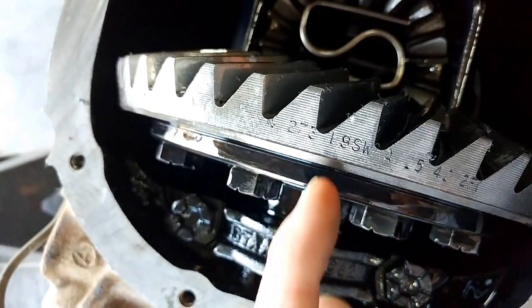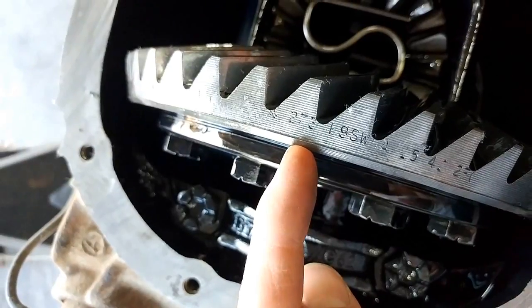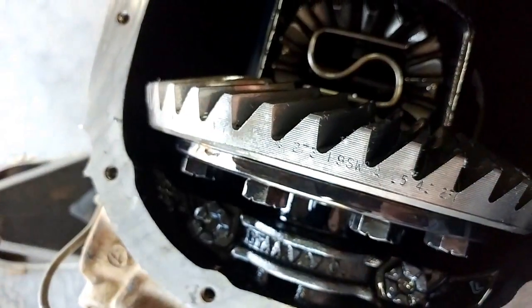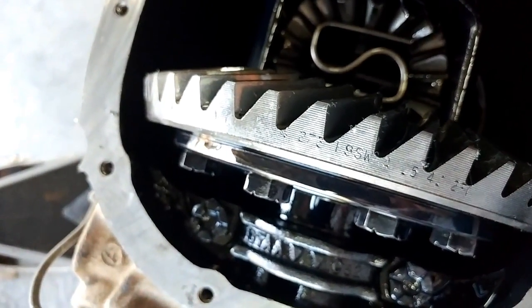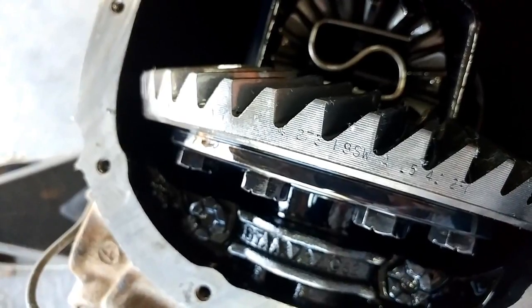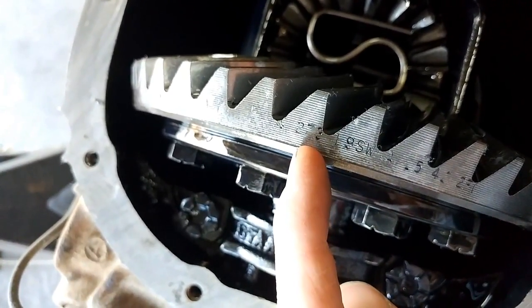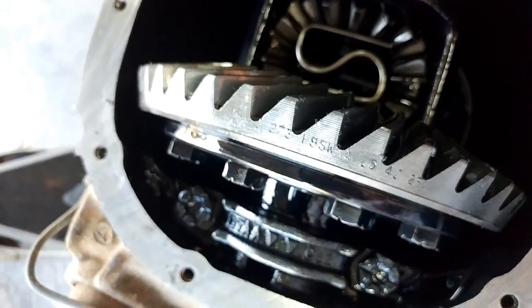The first number here says '2 7 3' — this is the gear ratio, the number of turns of input versus output. So the 2.75-ish reading on the outside is correct; it is a 2.73, which is the factory axle ratio.